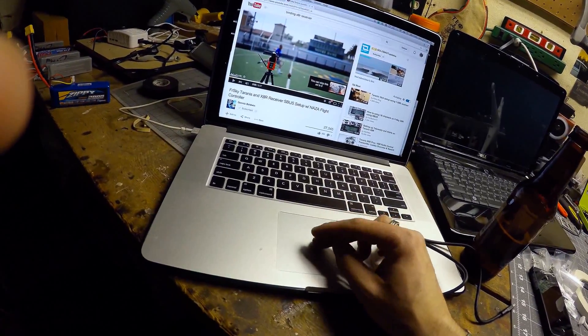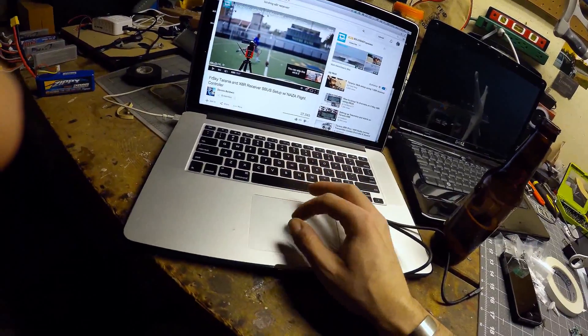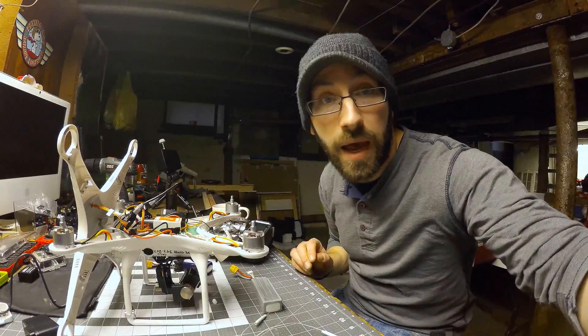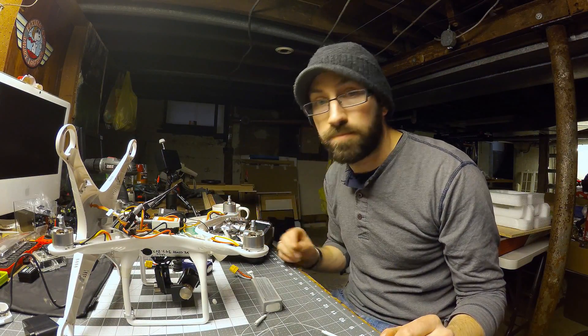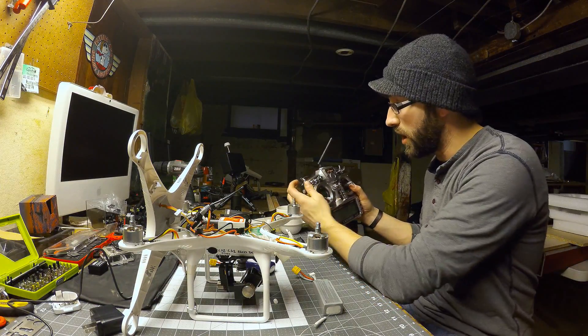The other video is the Taranis and X8R receiver S-Bus setup with Naza flight controller. This is the base one — how to install it. And then that other one is just configuring some of the different settings to allow you to have all the different flight modes that Naza has. The Phantom actually comes with the standard setup, so I'm not going to cover that.